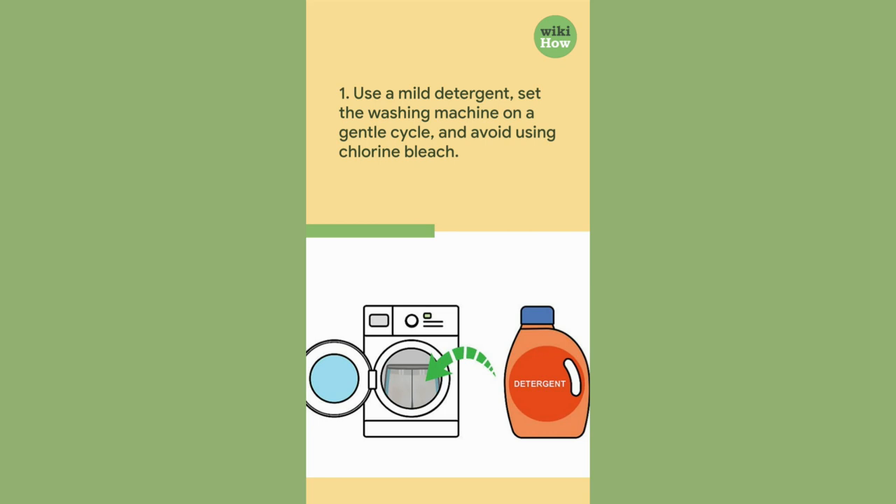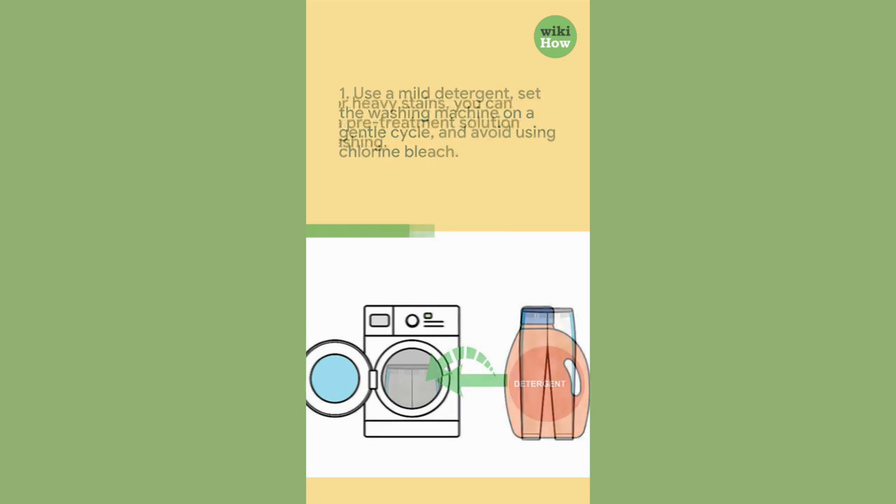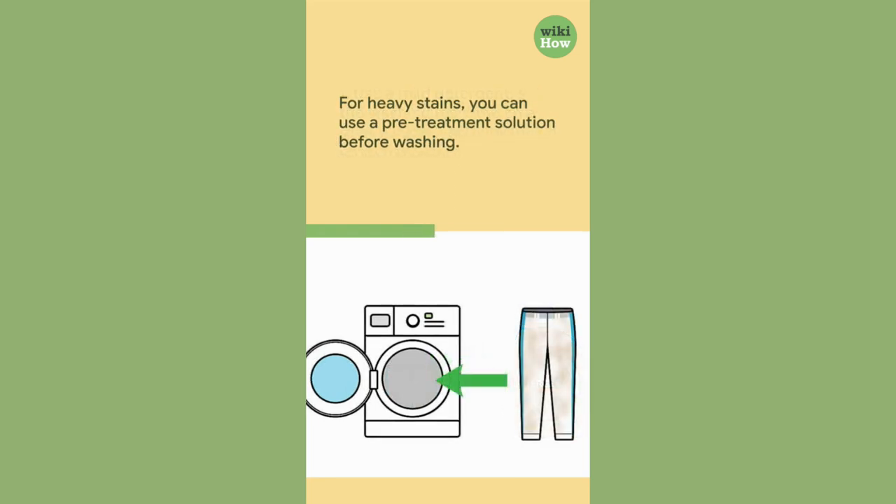Use a mild detergent, set the washing machine on a gentle cycle, and avoid using chlorine bleach. For heavy stains, you can use a pre-treatment solution before washing.